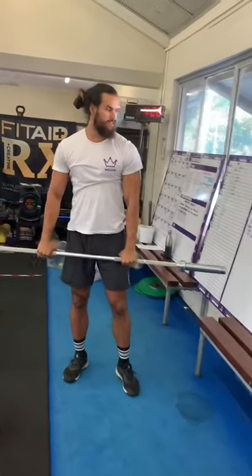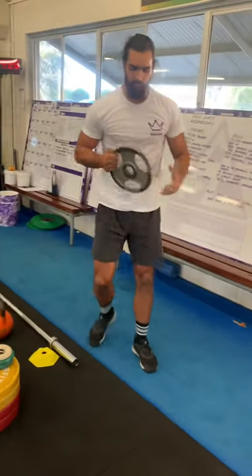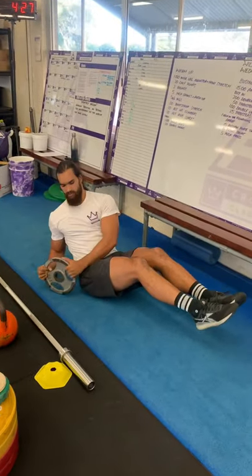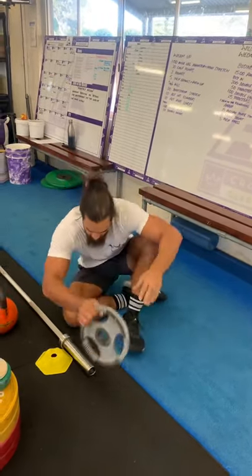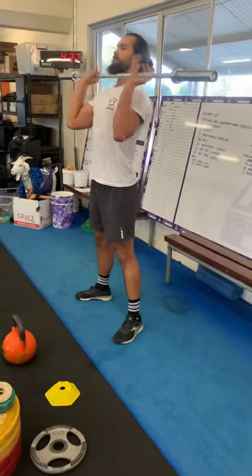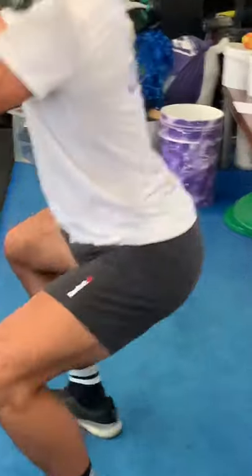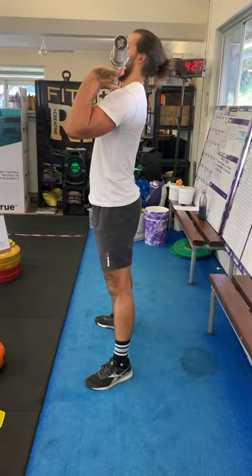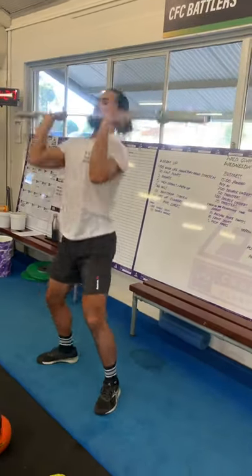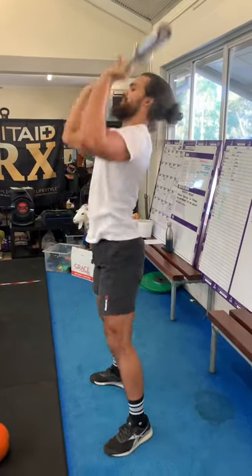For Russian plate twists, grab one of your plates — 5kg, 10kg, or 20kg if you really want — and touch the ground on the other side each rep. Front squats: same position as your thrusters but with extra weight on the bar, hitting the bottom of the squat and locked out at the top every rep. For push press, dip and drive, bar locked out overhead every rep. You can use that rebound at the bottom to load up and get your next rep out.